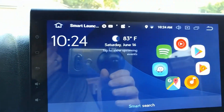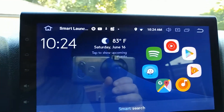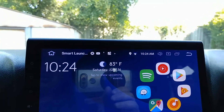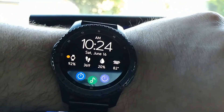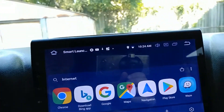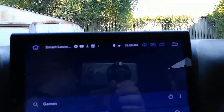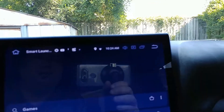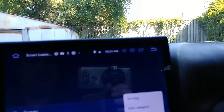So I installed these heat sinks a while ago — probably over a month ago — and I haven't done a good job of checking my temperatures, so I'm going to do that now. Today it is 82 degrees. I've updated the UI to the blue UI as they call it, and I've added the smart launcher which I kind of like.